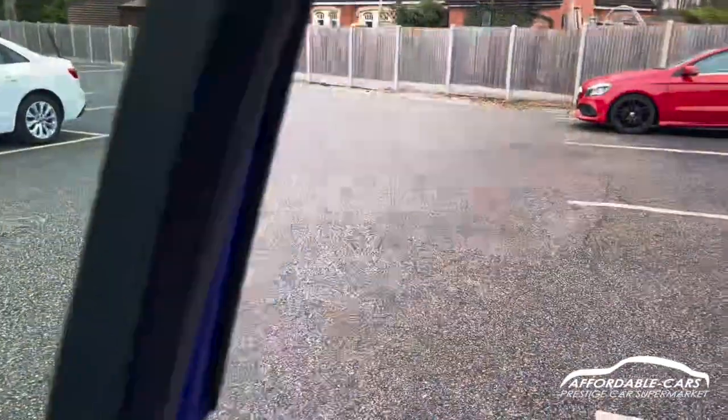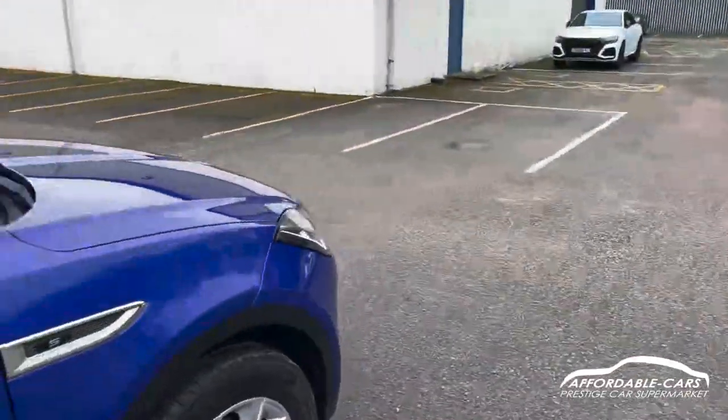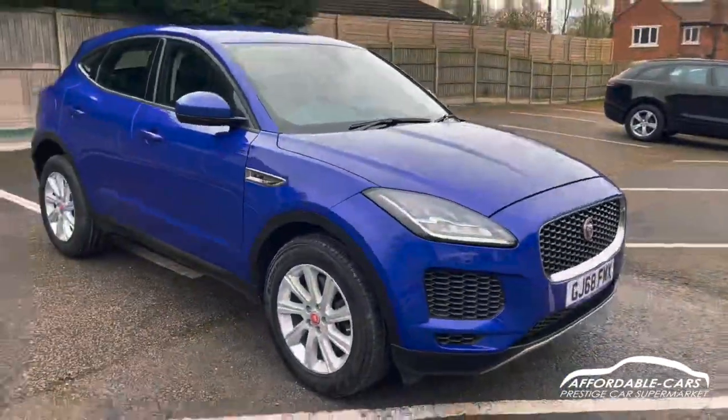So if you have any more questions, please feel free to contact our sales team — and potentially this could be your next new car. Cheers, thank you.